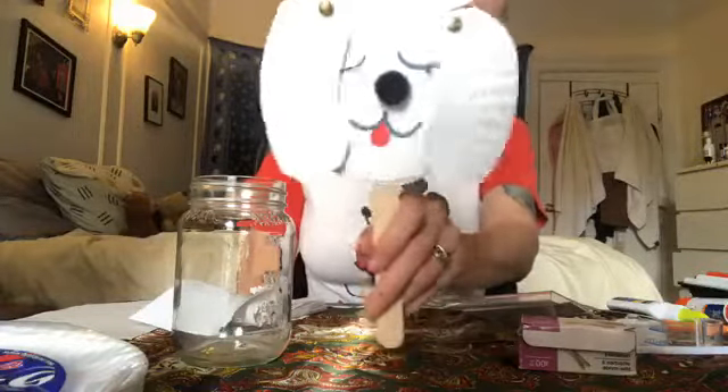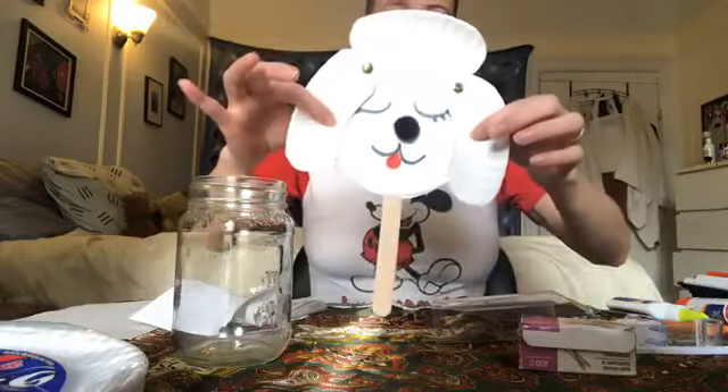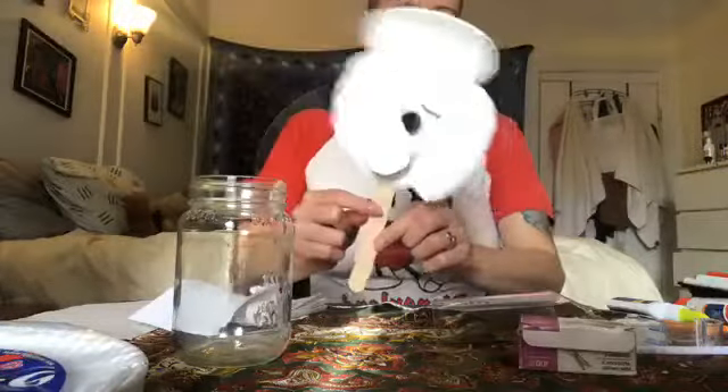I thought this would be very cute and very fun, and it's quite simple, so I think you guys will have a good time. This is what we're going to be making today — our Antoinette paper plate poodle puppets.